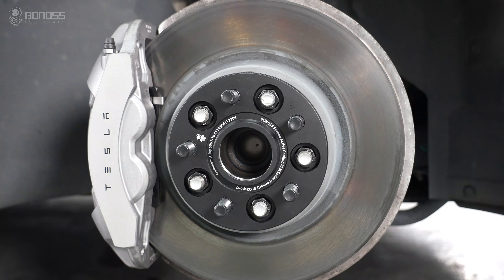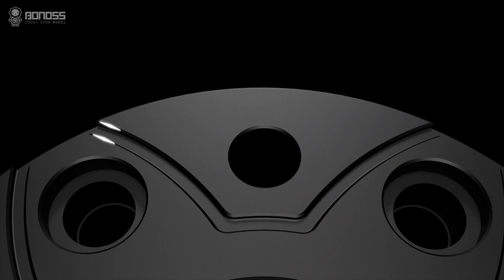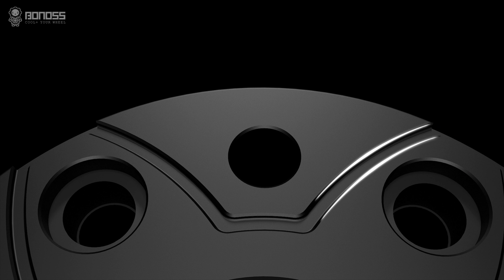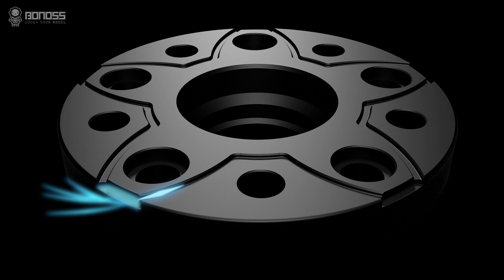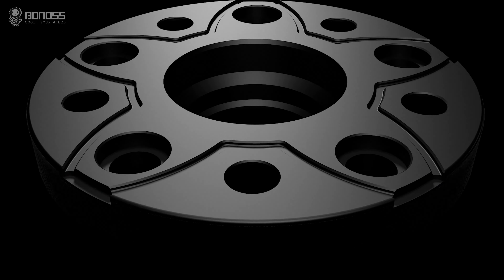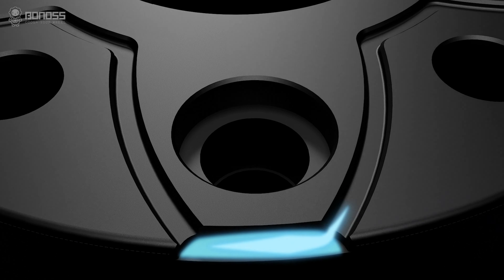A key advantage of Bonner's Tesla Model 3 wheel spacers is the FT cooling feature. These wheel spacers are designed with petal-shaped grooves. The grooves allow external cold air to flow continuously inside the spacer when it rotates, and the air takes away the heat, dissipating it from the braking system.